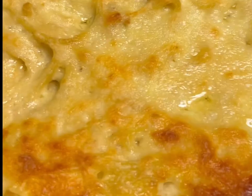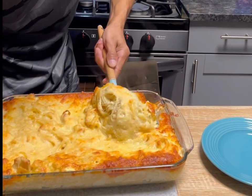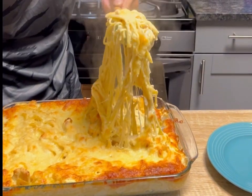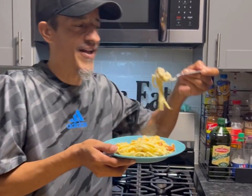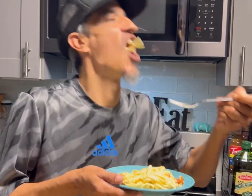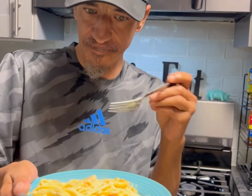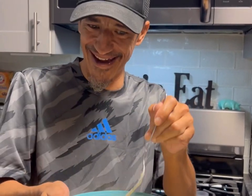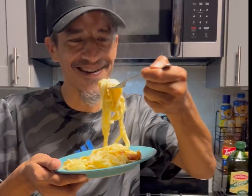Wow, this looks really delicious — and it ain't lying, it is easy! That smells delicious. Bon appétit. Wow, I like it! I'm not going to be the only one that likes this, that's a guarantee. This is really good.